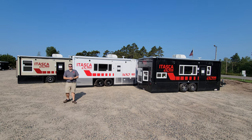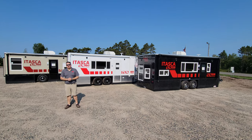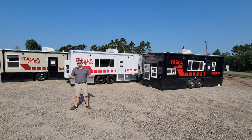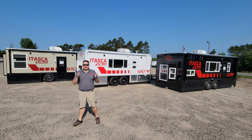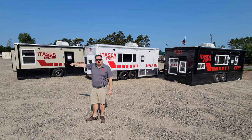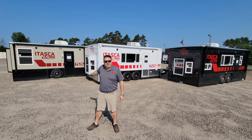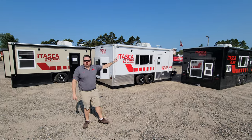Hey everyone, Henry from Smoky Hills Outdoor Store, and I'm in front of the whole ZR series, which is really cool. We can look at some of the differences and of course some of the similarities as well. We're going to start with our smallest house, the ZR17, go to the tandem axle ZR18, and then all the way up to the ZR21.